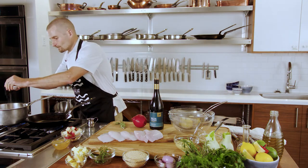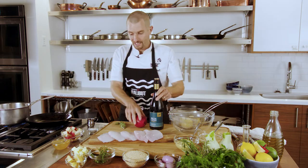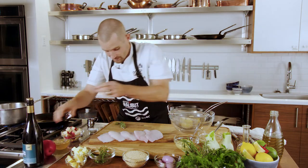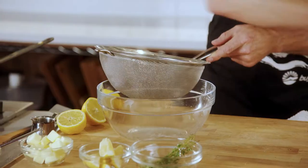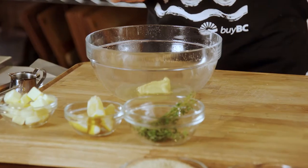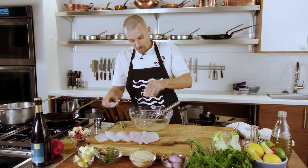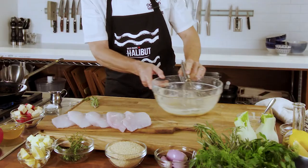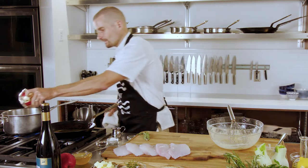We're going to add a little bit of salt, and while those shallots are getting started we're going to make a toasted sesame dressing. We're going to take some fresh lemon juice, some Dijon mustard, and then some tahini. We'll add a little bit of salt, and just when the shallots are about golden brown, we're going to add diced pears.